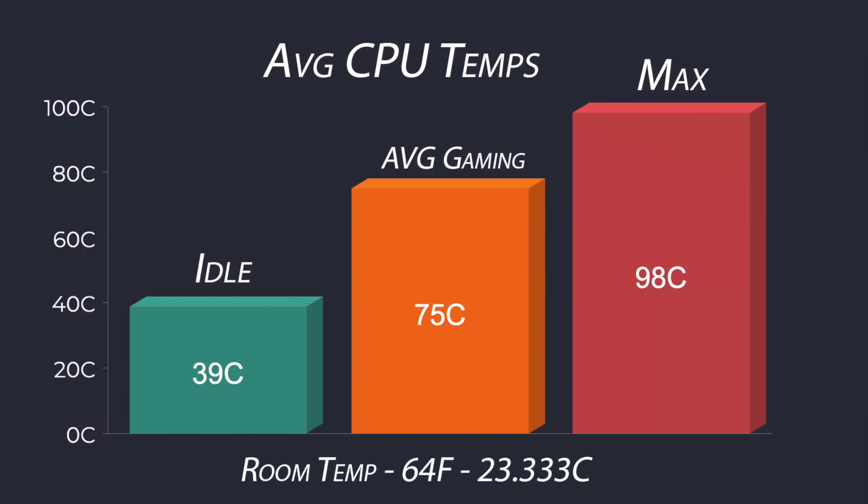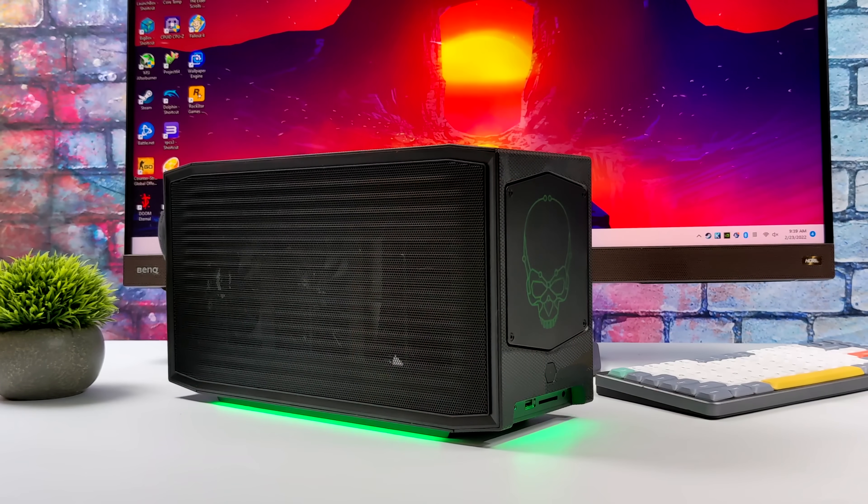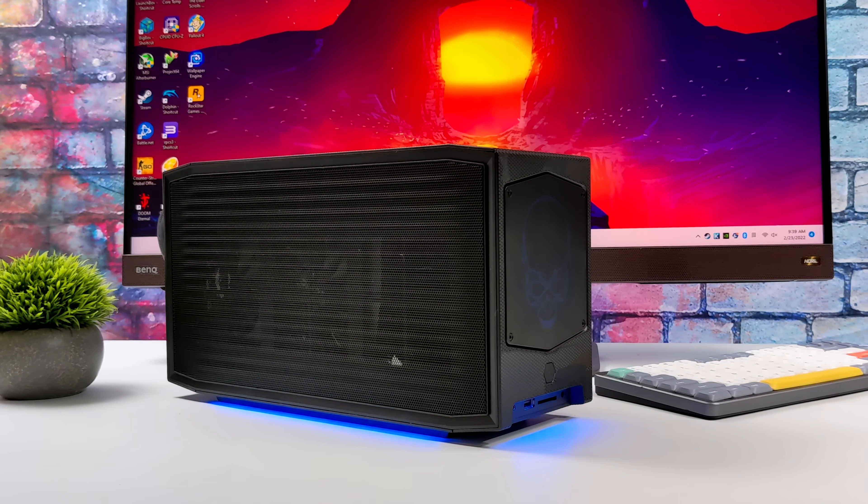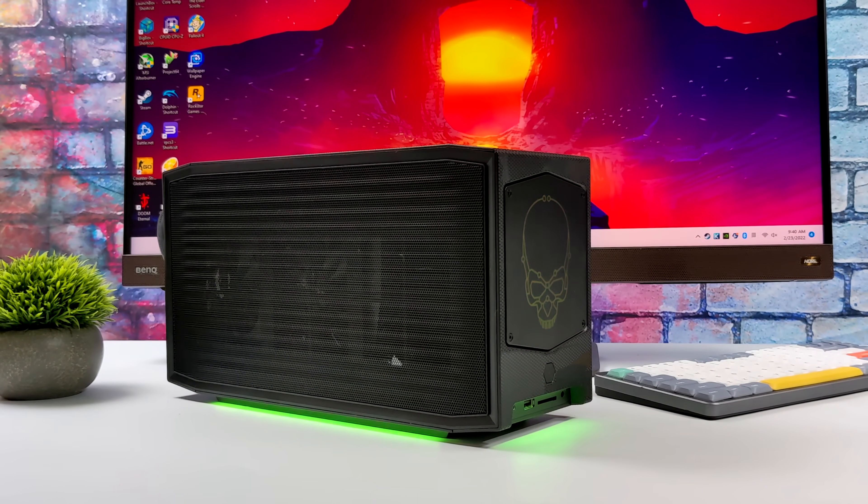When it comes to average temps: at idle it sits around 39 degrees Celsius, average gaming around 75 — a little higher than I'd like but lower than I thought given the size of the unit. The maximum I hit while running Cinebench R23 was 98 degrees Celsius, which was thermal throttling. When it comes to mini PCs, this is definitely a powerhouse — one of the most powerful mini PCs I've ever tested. This Alder Lake i9-12900 is an absolute beast, and putting it in a small case like this is ridiculous, but I absolutely love it.